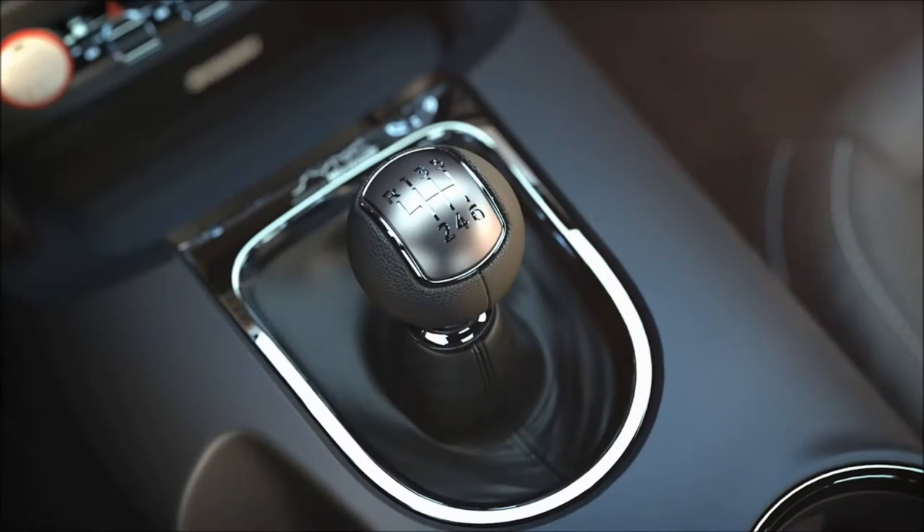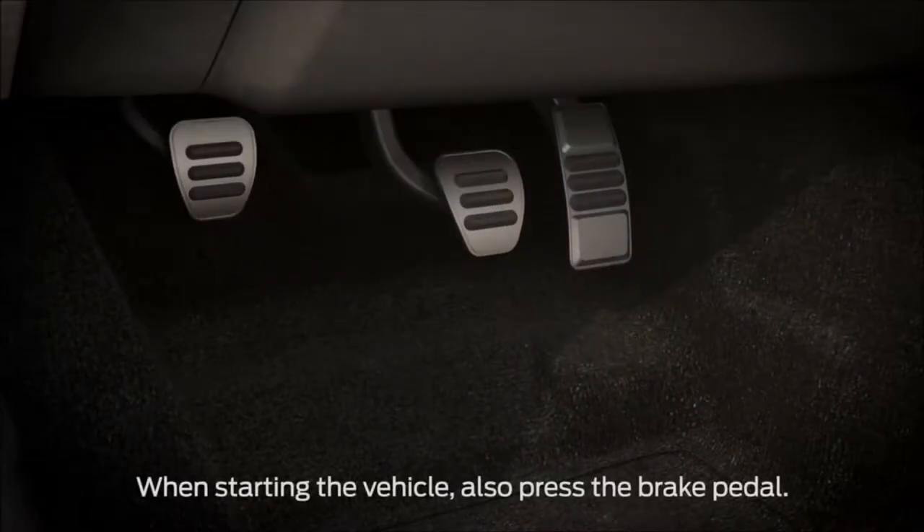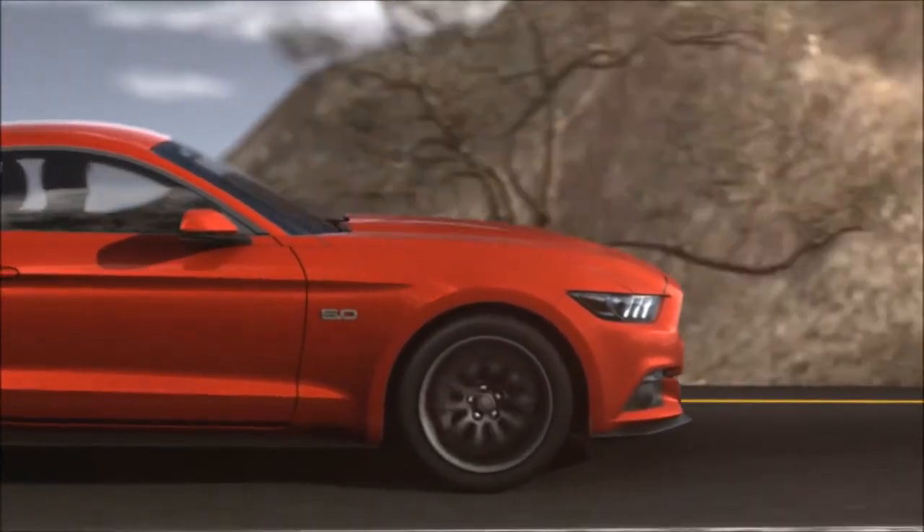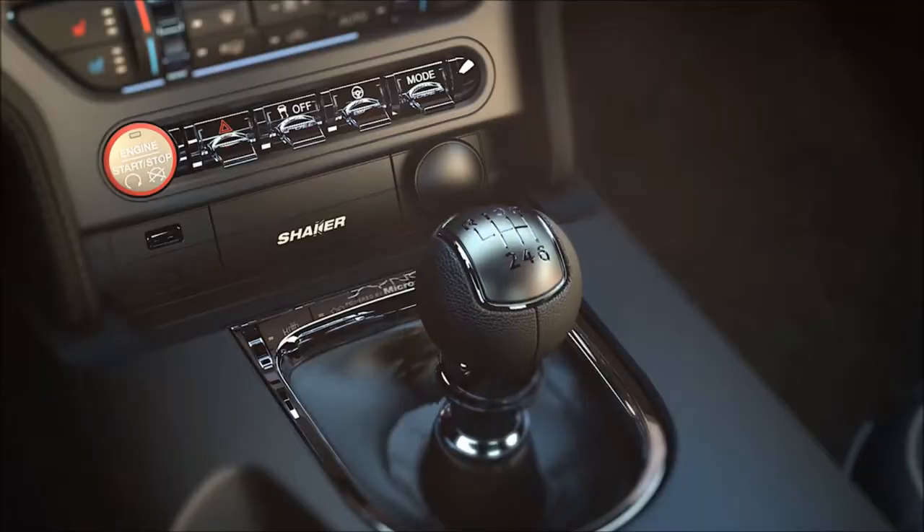The manual transmission in your vehicle has six gears along with a reverse gear. When starting your vehicle, make sure that your clutch pedal is fully depressed. In order for your transmission and clutch to function at its best, you need to press the clutch pedal all the way to the floor before every shift, then slowly release it while pressing the accelerator.